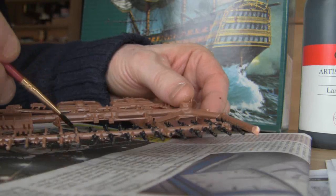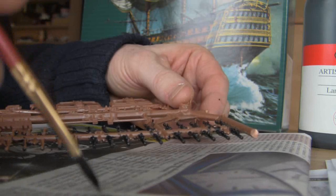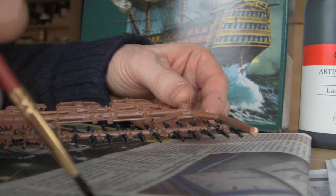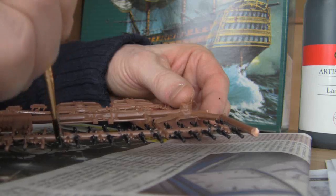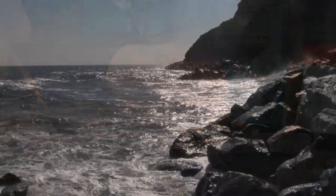First of all, we're just painting all these cannons black. When I was a young lad doing the Messerschmitts and army models, I never realized that it's better to paint the pieces while they're still on the plastic tree thing.